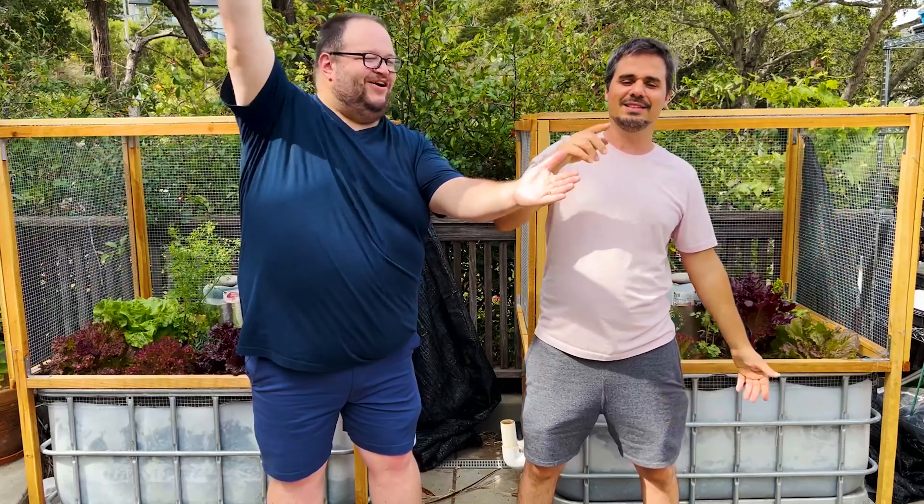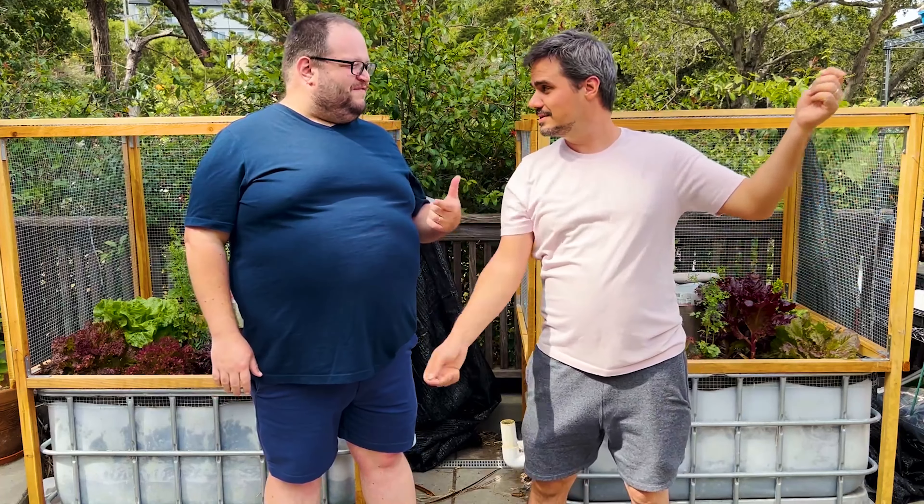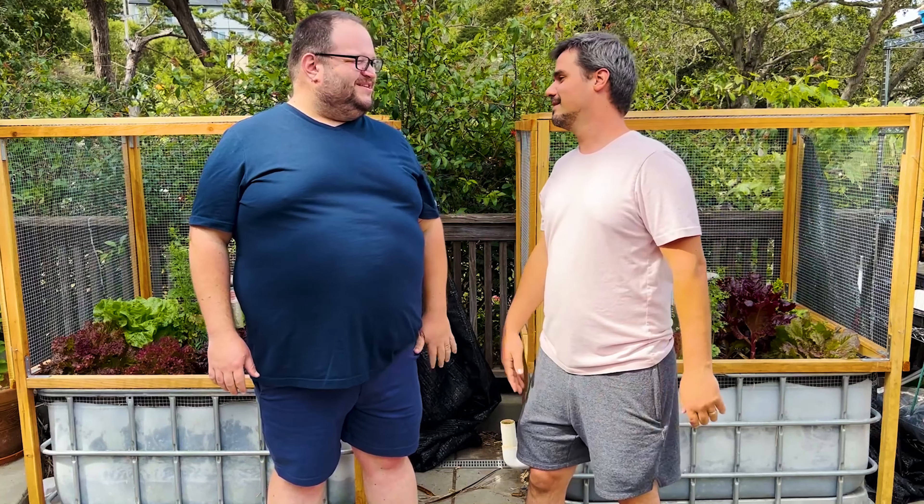The year is 1842, California is not yet a state, the gold rush is in full swing... I went too far back. What year are we aiming for? 2020 — last year, okay.